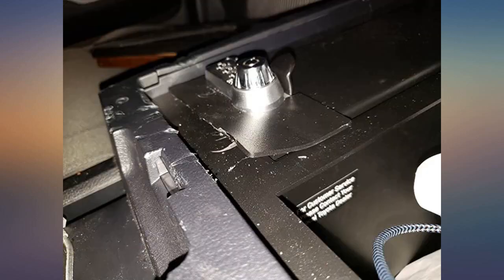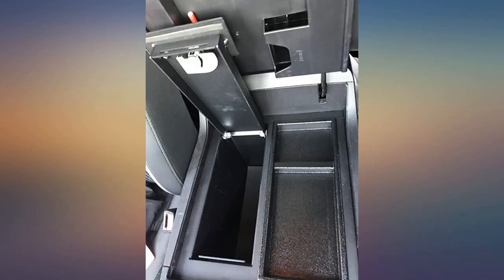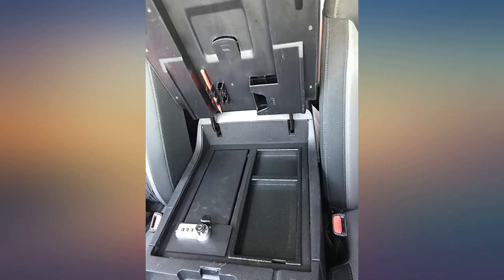Great product. Keeps my gun safe when I can't carry it into establishments with 30.06, 30.07, or 51% signs. Very solid build and easy install.